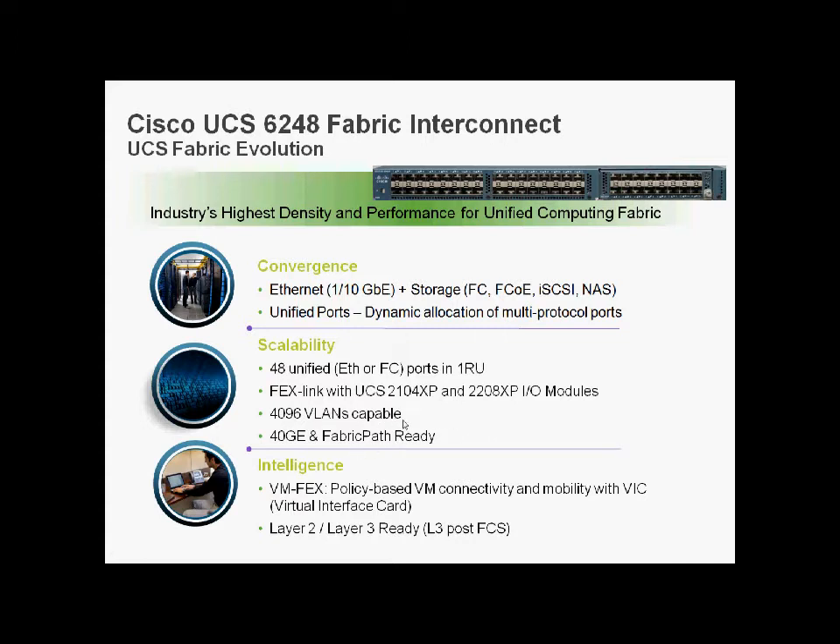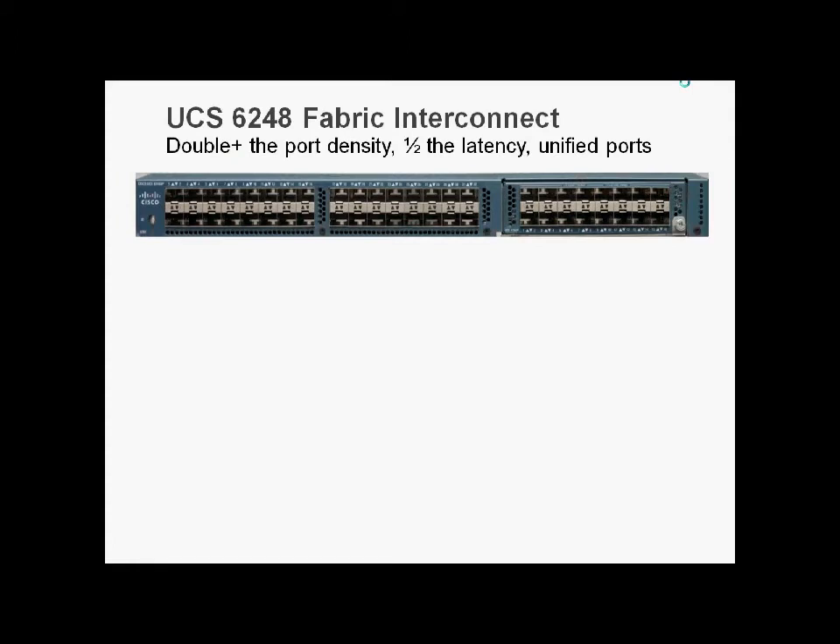VFX is fully supported, and it's layer 2 and layer 3 ready. For those with Nexus experience, you'll recognise that it looks very much like a Nexus 5548UP — and you'd be right. It's actually the same chassis, sprayed a different colour, running modified code. As with the Nexus 5548UP, layer 3 functionality likely comes at the expense of the expansion port, which would limit the ports to 32 — but we'll wait and see.